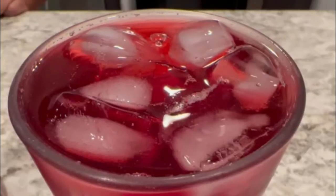The water is ready to drink. It's delicious!